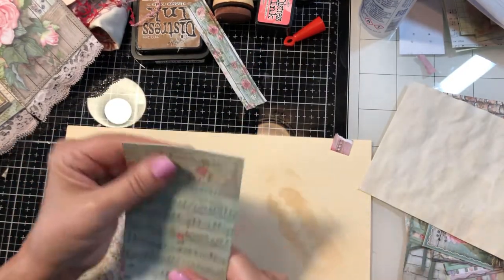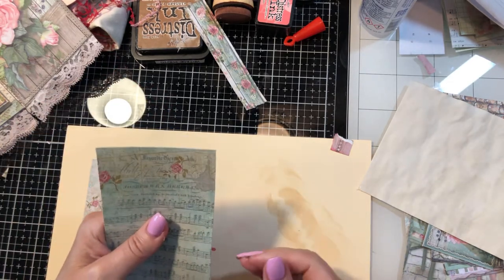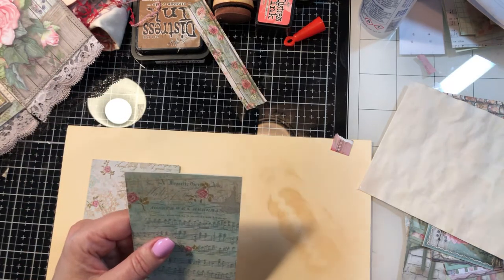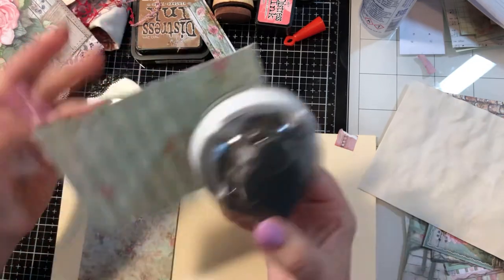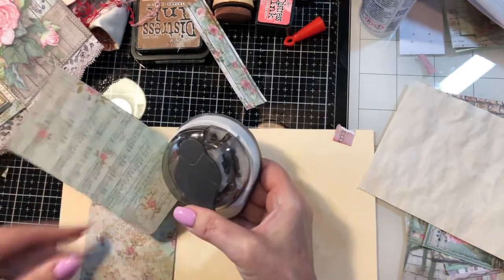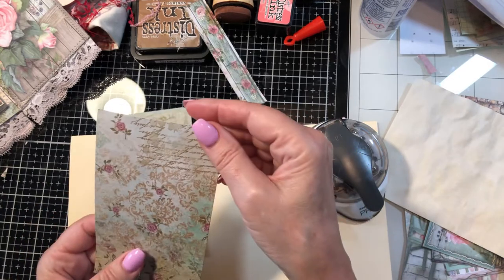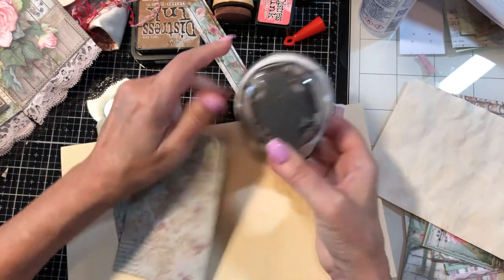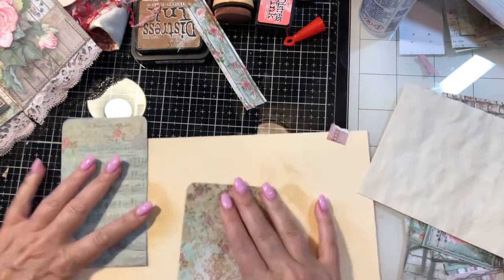Now for these tags I want to create a rounded corner on them as opposed to angled ones. Here's my corner rounder — this comes in small, medium, and large, and I'm going to use the large. I'm going to keep the bottom flat.